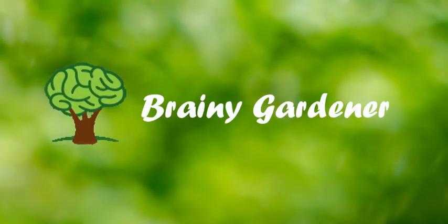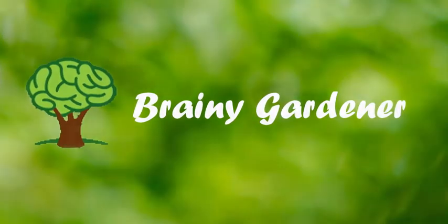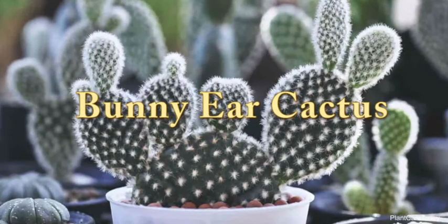Hello and welcome to Brainy Gardener. Today it is all about how to grow and care for the bunny ear cactus plant.